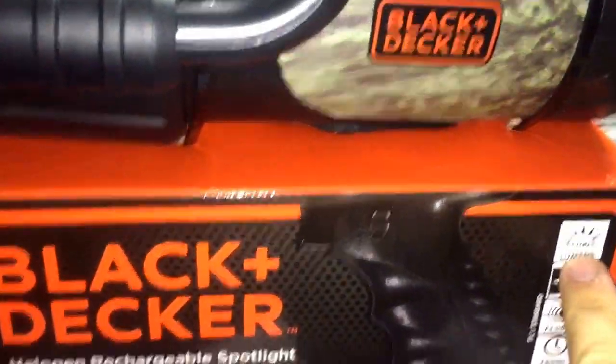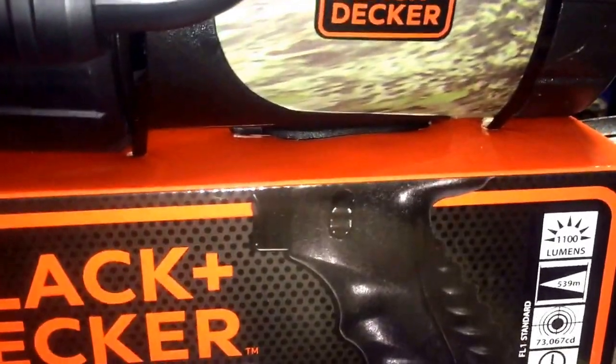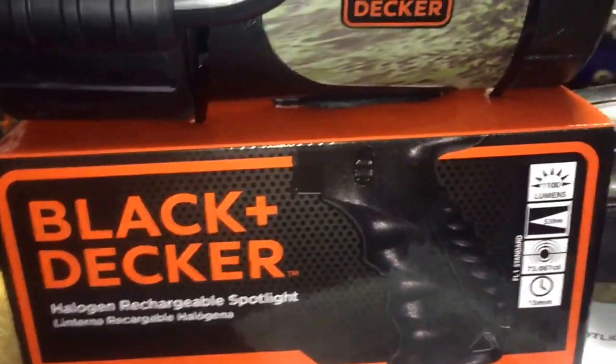you can see it's 1100 lumens. It'll last for 15 minutes. It is rechargeable. It's halogen. This thing is going to be phenomenal for tracking gear.